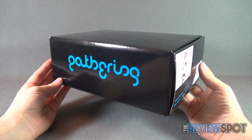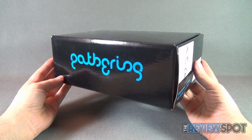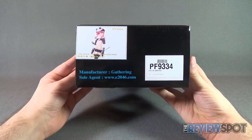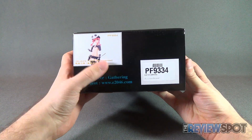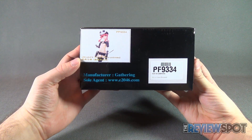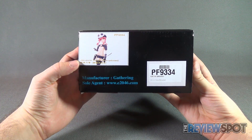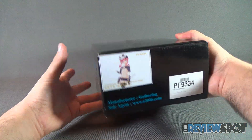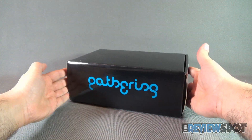The box, if you've seen previous videos, the boxes are exactly the same — a black box with Gathering on the front. On the side of the box you've got Jakuzure and No-Known. It's a pre-painted statue, product code PF9334. The other side also has the Gathering branding. Not really much to be said for the box itself.